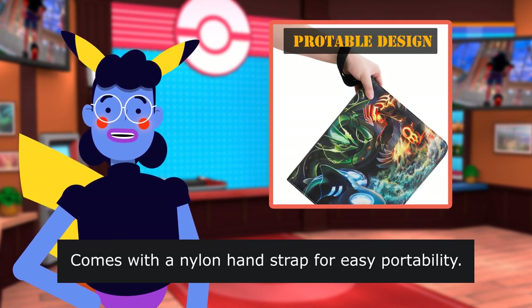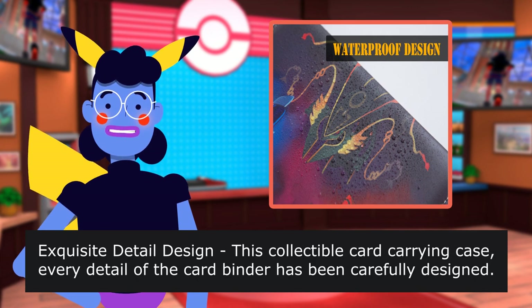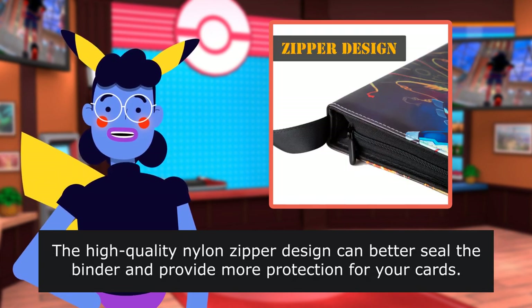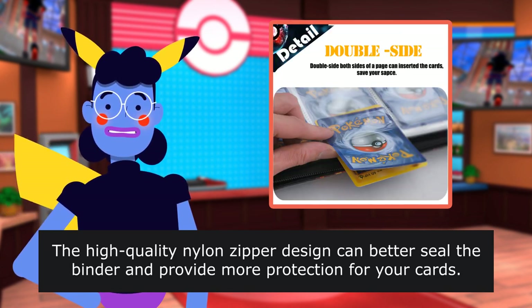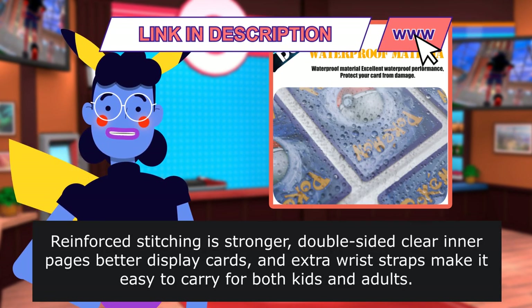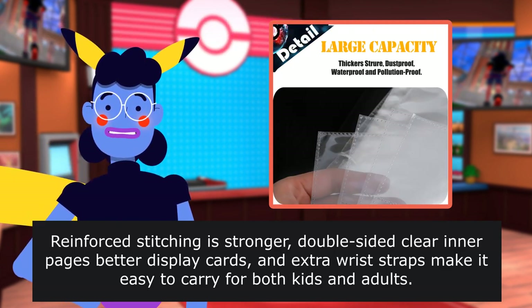Comes with a nylon hand strap. Exquisite detail — this collectible card carrying case has been carefully designed. The high quality nylon zipper design can better seal the binder and provide more protection for your cards. Reinforced stitching is stronger, double-sided clear inner pages better display cards, and extra wrist straps make it easy to carry for both kids and adults.